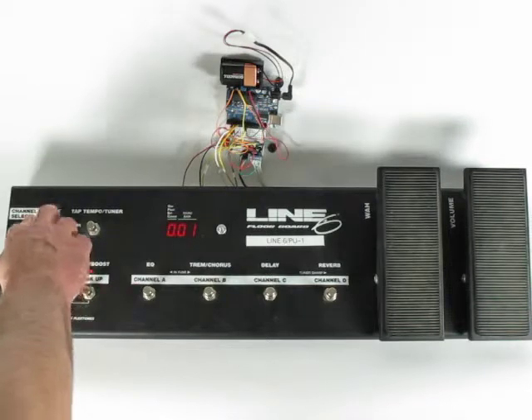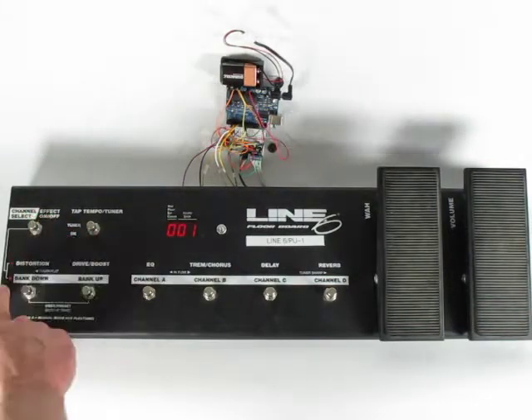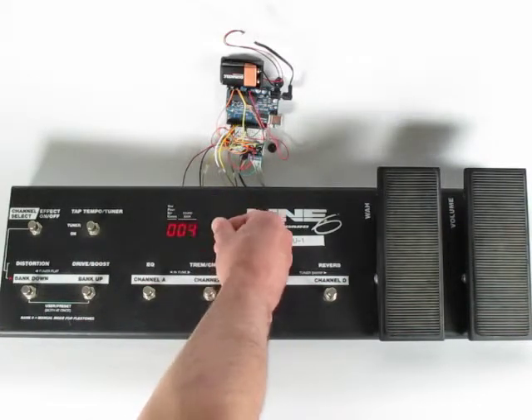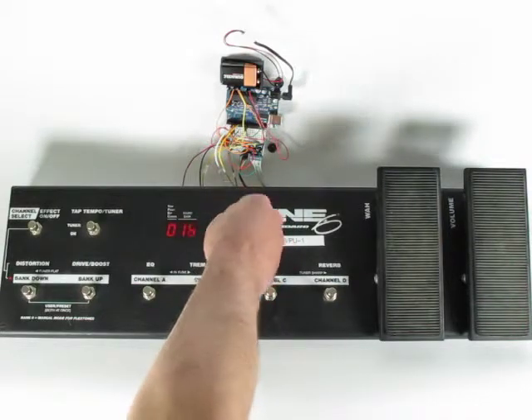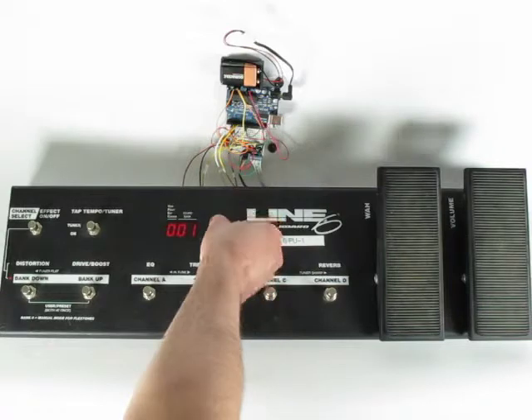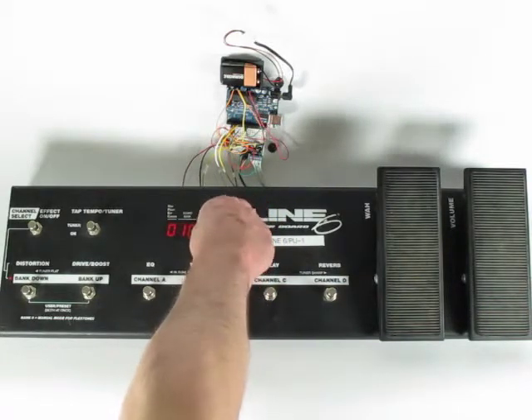Going back to a mode — this is the rotary encoder. It's been installed and it's ready. If I turn the encoder, you can see that it goes up, it goes down. If I turn the other way, it stops at 0 and goes up and down.